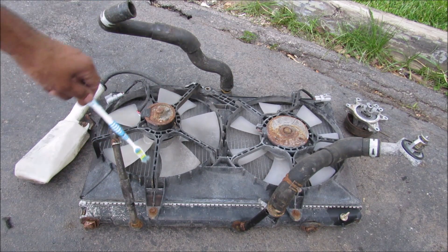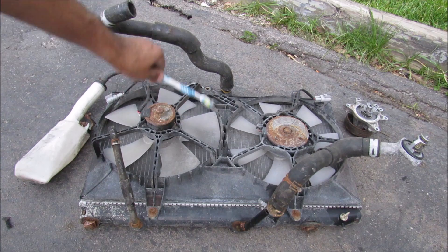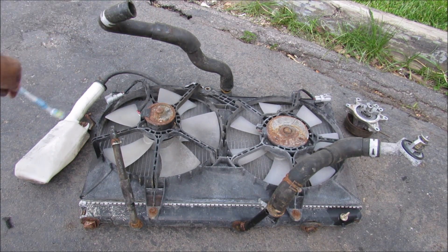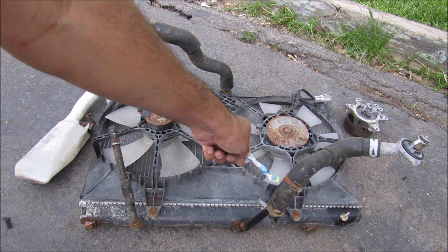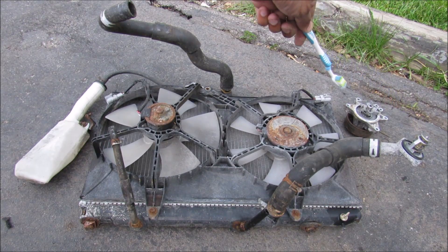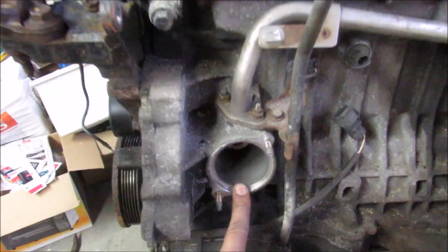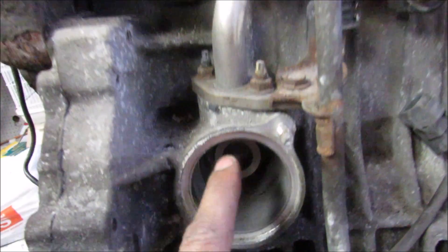I've got the cooling system laid out here. We've got the radiator, the cooling fans on the back of the radiator, your upper radiator hose, your radiator cap, followed by the coolant overflow jug. Then we've got the lower radiator hose over here, the thermostat over there, and the water pump that mounts to your engine block. This is where the lower radiator hose mounts on the engine — inside you can see a passage that comes from the engine. Here we have a bypass hose that goes out to the heater core.